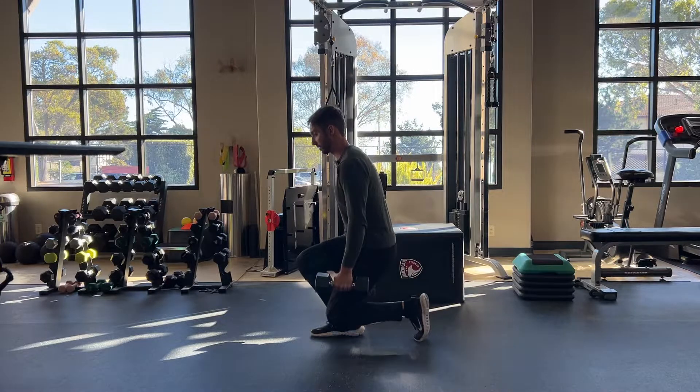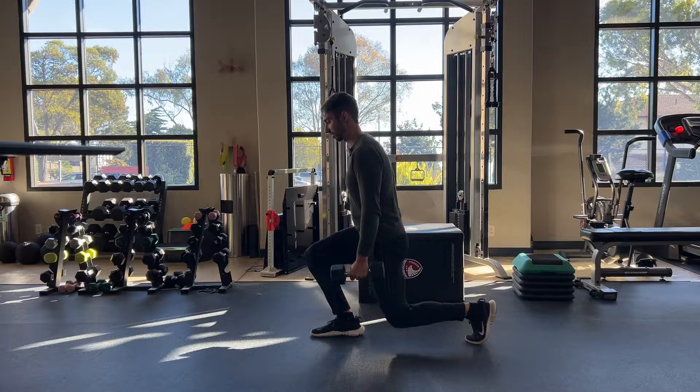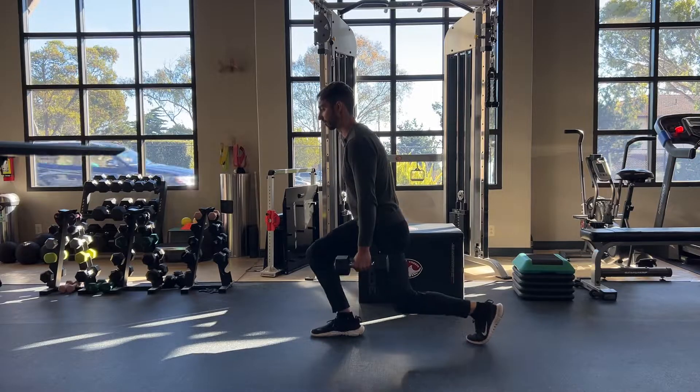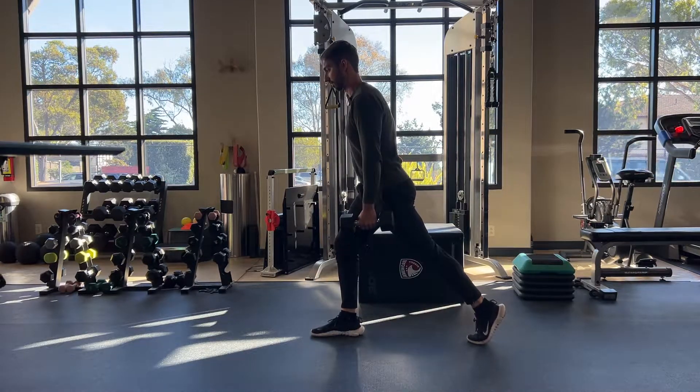What you don't wanna do is get crouched up like this. You wanna take a longer stance so you can just go straight up and down, okay? So after you do these for a while, you should feel that your quads and glutes are getting tired.